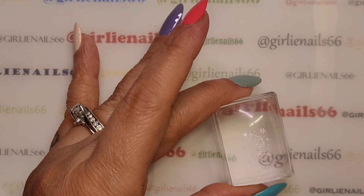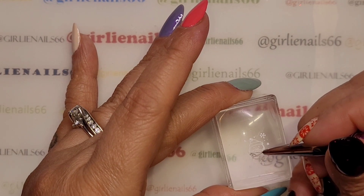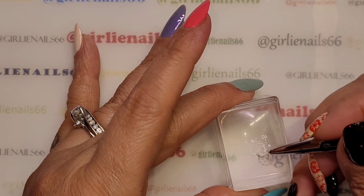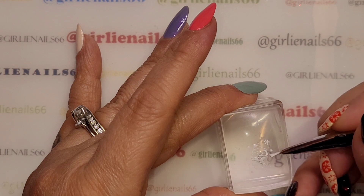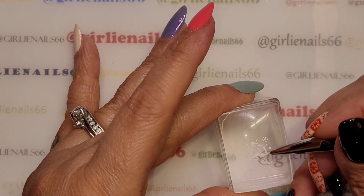When you're filling in, try not to touch the stamper with your brush — just kind of float it.